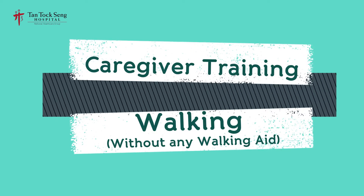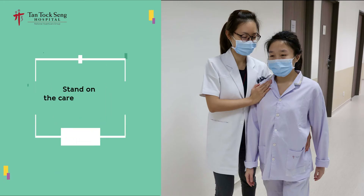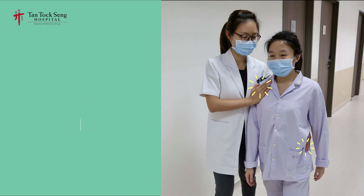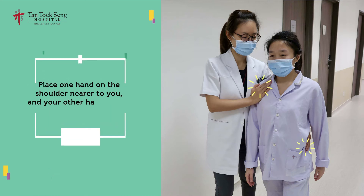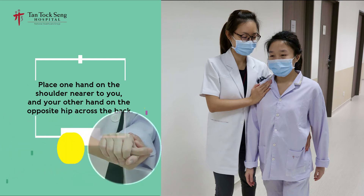It looks like it is two dark or white, right? It looks like the red, red and green, and it looks like a piece of a tree and a piece of the green card.